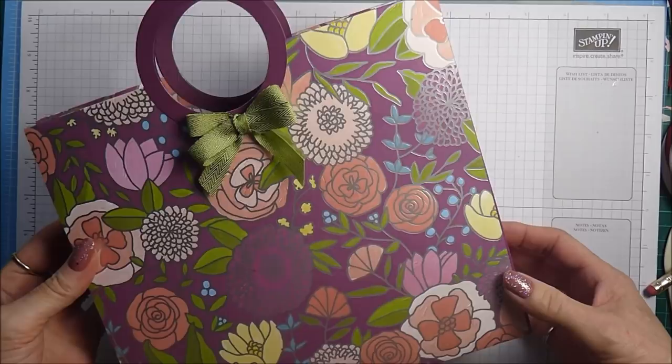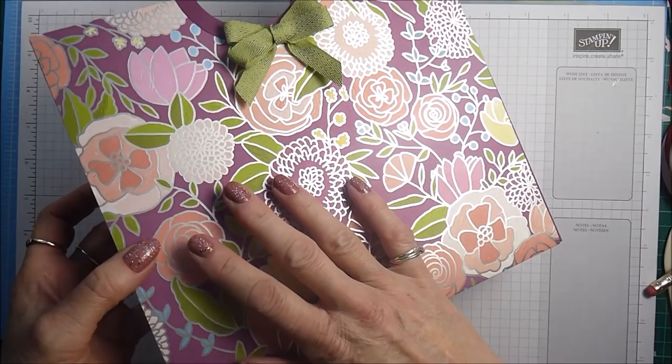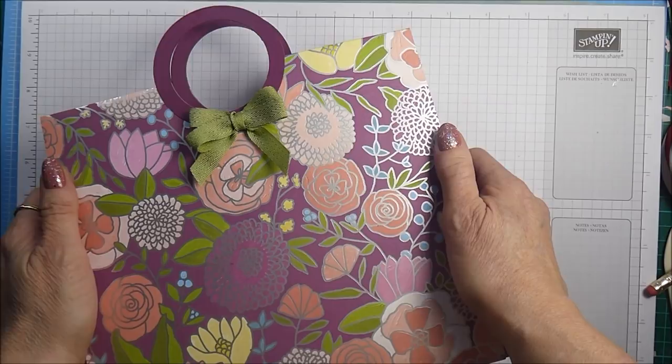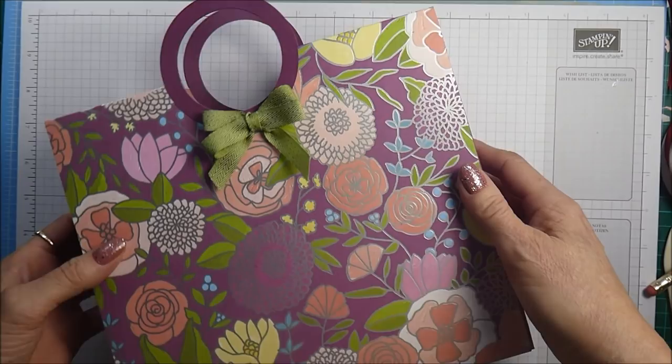Hello, it's Linda here at Papercraft with Crafty, and today I've got this project for you. You can see from this that it's actually quite a colossal gift bag, and I have used some of the beautiful new Sweet Soiree designer series paper from the 2018 Spring Summer catalogue. The Sweet Soiree papers are probably my favourite and the nicest papers I've seen since I've been a demonstrator, which is coming up for four years now.